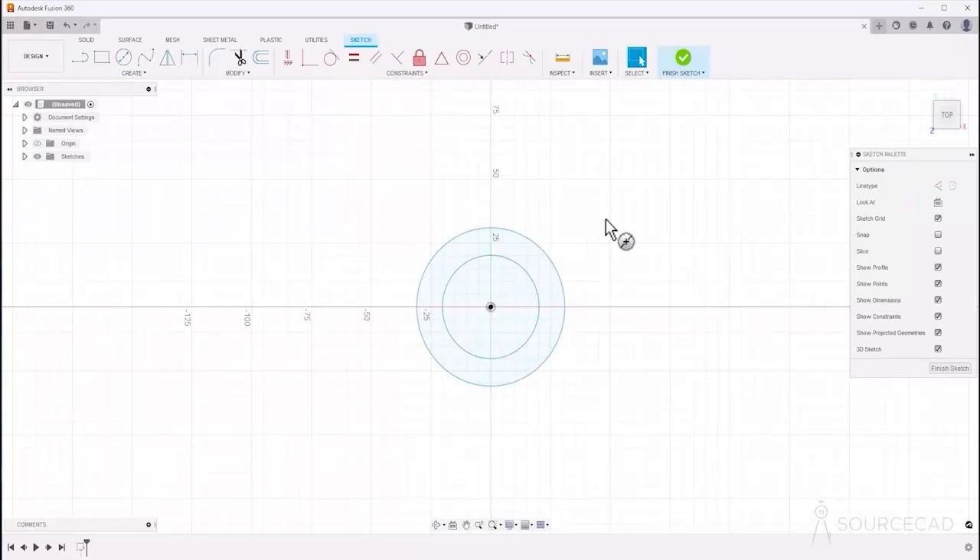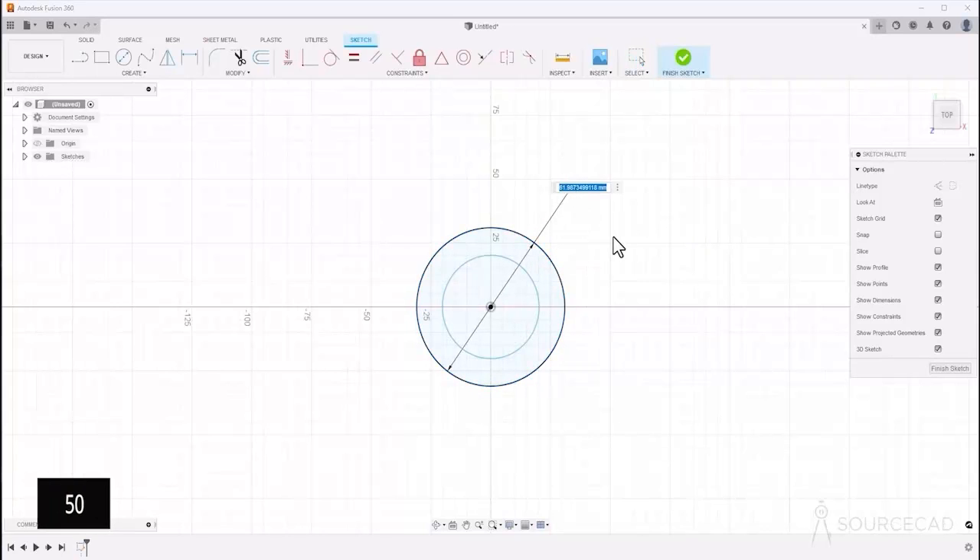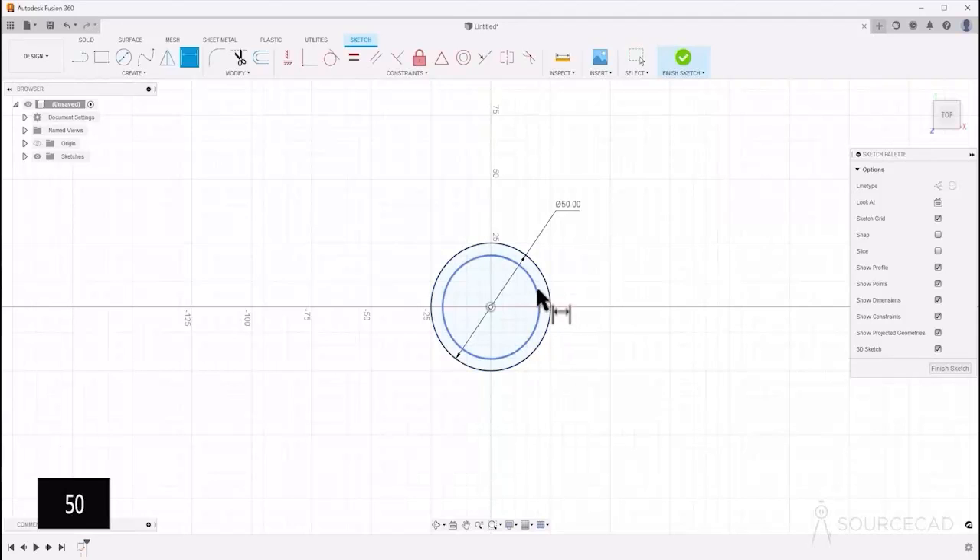Now it's time to add the dimensions. Press Escape and type D for dimension. For this first circle, the diameter is 50, and for the second circle, the diameter is 30.